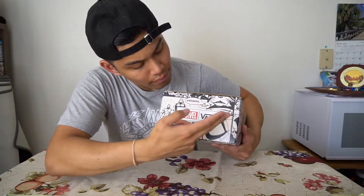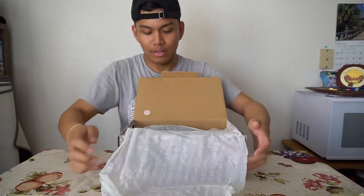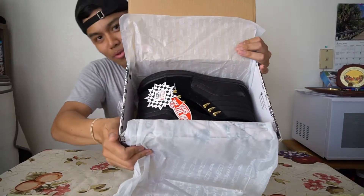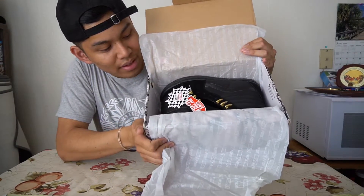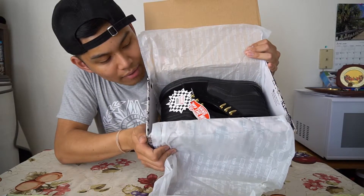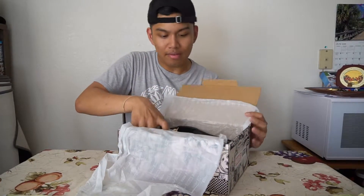It says right here 'Avengers, we have work to do.' And on the tissue paper — let me look at that — you've got the Marvel x Vans checkered comic book pop tag right there. It's kind of like that comic book effect, like it goes 'bam' when you hit someone.